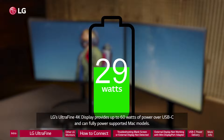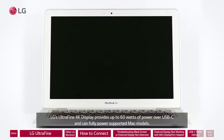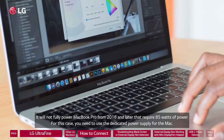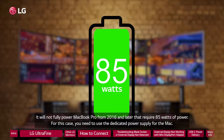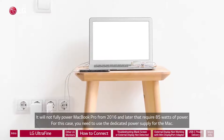The LG UltraFine 4K display provides up to 60 watts of power over USB-C and can fully power supported Mac models. It will not fully power a MacBook Pro from 2016 and later that require 85 watts of power. For this case, you need to use the dedicated power supply for the Mac.